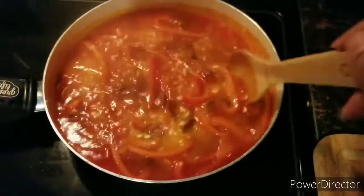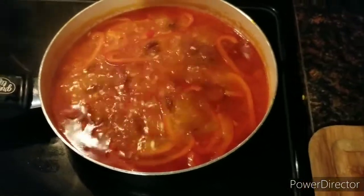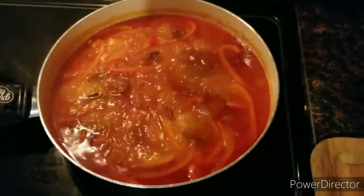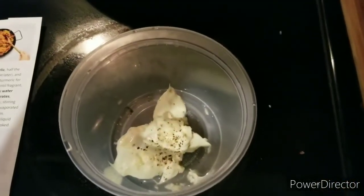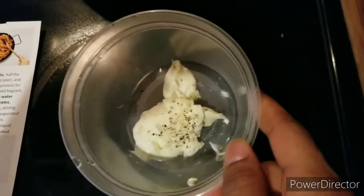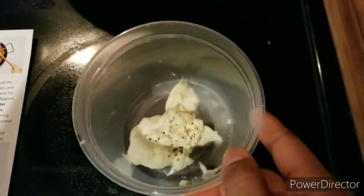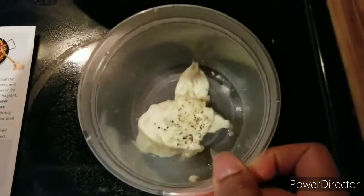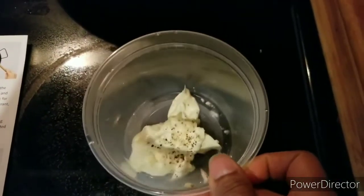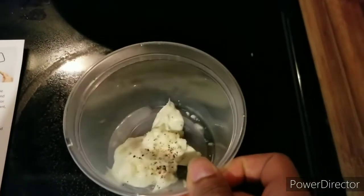My son likes to drop in here and there and say whatever he feels like saying. Okay, so while that's going, I put the mayonnaise into a little container — just in case I have anything left over I can store it. I put the mayo, the pinch of minced garlic, some salt and pepper, and the teaspoon of water, and I'm going to go ahead and mix that together.